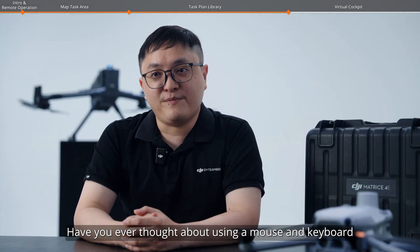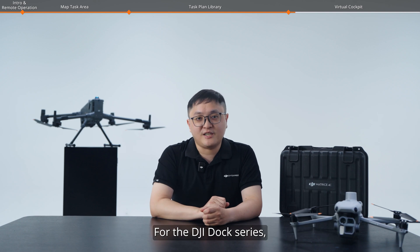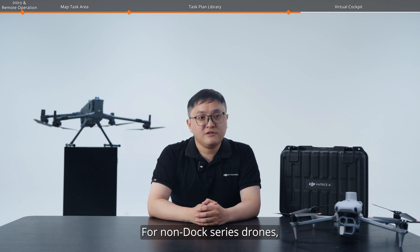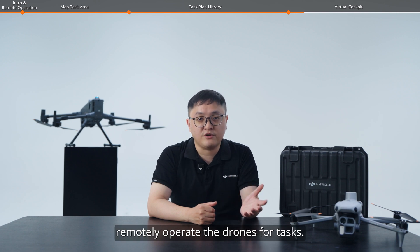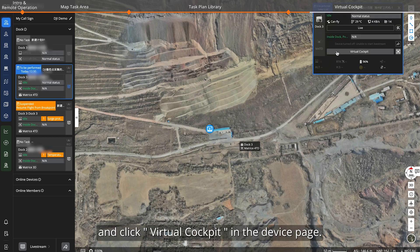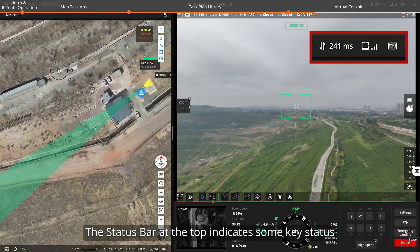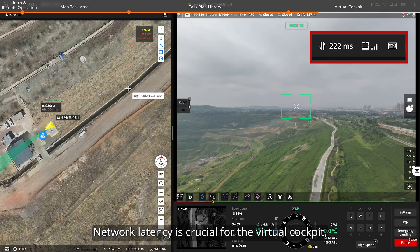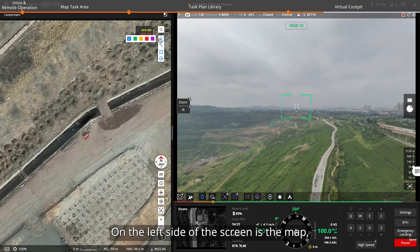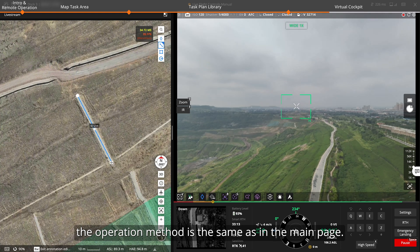Have you ever thought about using a mouse and keyboard to control a drone remotely? Meet Virtual Cockpit, DJI's game-changing feature that puts you inside a simulated cockpit. For the DJI Dock series, remote real-time control of the drone plays an essential role in responding to emergencies. For non-dock series drones, experienced pilots can also remotely operate the drones for tasks. To enter Virtual Cockpit, open the Team tab and click Virtual Cockpit in the device page — it will open a separate tab. You can see the live stream view on the right. The status bar at the top indicates key status like network latency and signal level. On the left side is the map where you can view device locations and quickly perform point, line, and area measurements.